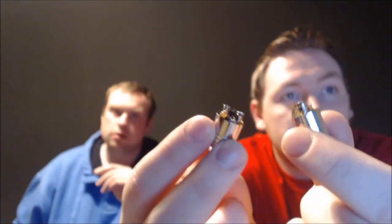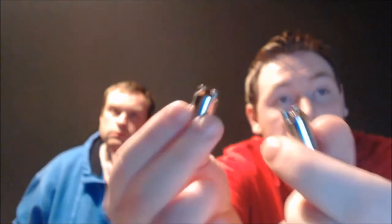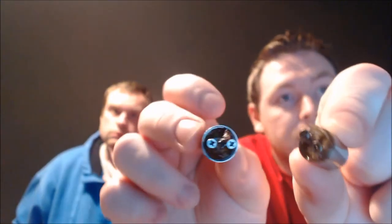If you hold both the posts and twist, they do come out of the actual base, so you can wash it, clean underneath it, and it's easier for re-wicking if you are having trouble doing it inside. The positive and negative are clearly marked — done job.